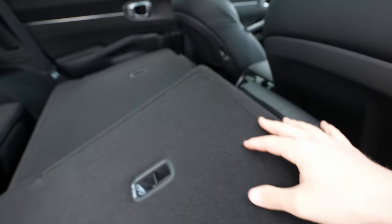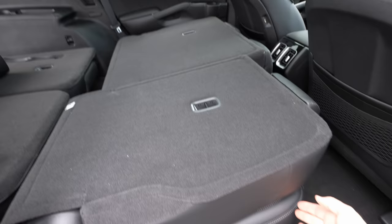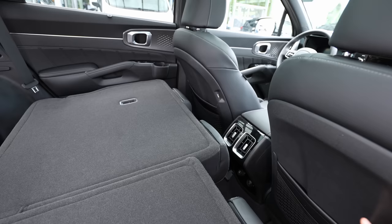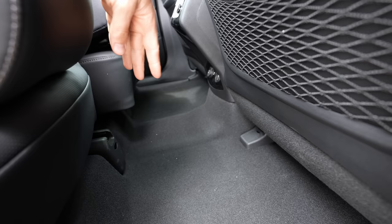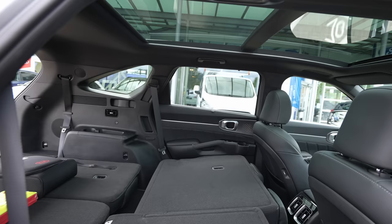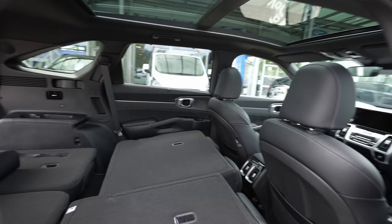From the trunk area you can also adjust the second-row seats — forward, backward, or reclined — however you want. The legroom in the second row is incredible; there's no center tunnel in the middle, so three people can sit here without any problem with their legs. That's something that blew my mind in terms of practicality. With all seats folded, you have around 2,000 liters of space — an incredible amount.